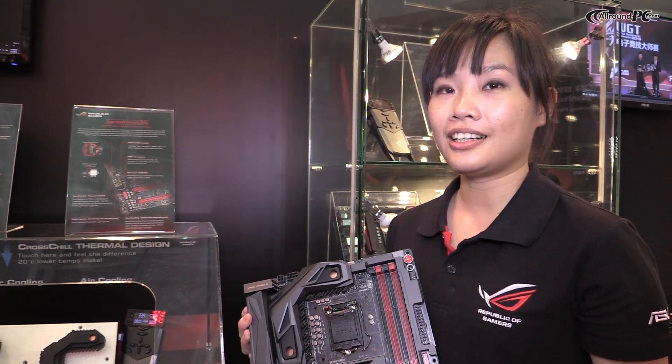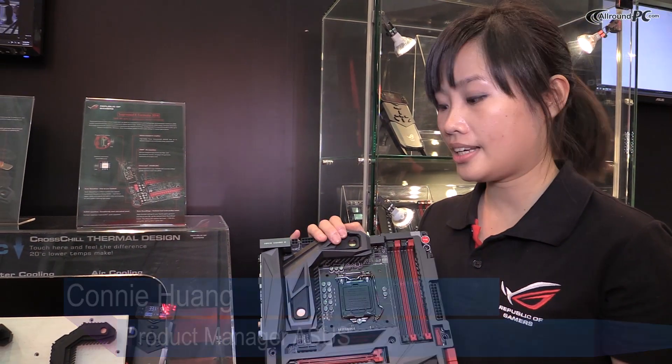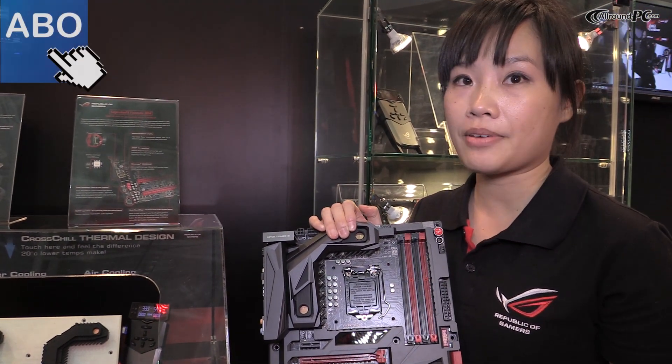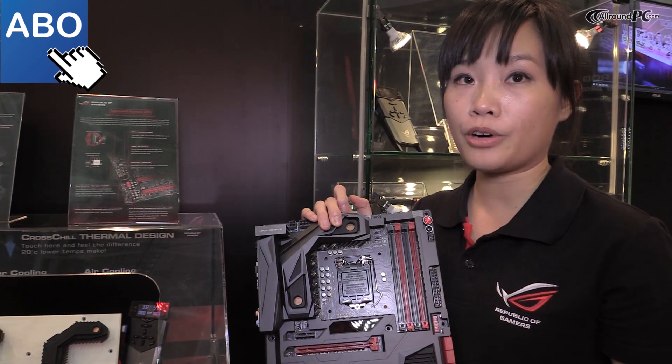Hello everyone, I'm Connie from ASUS Modelable PM, and today I would like to introduce to you the latest ROG flagship Z97 board, the Maximus 7 Formula.